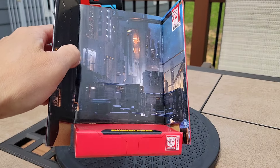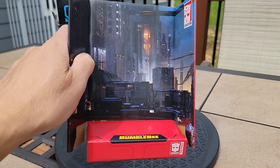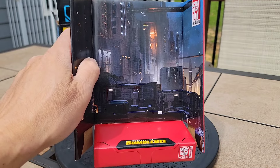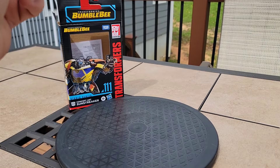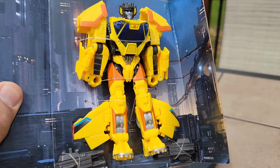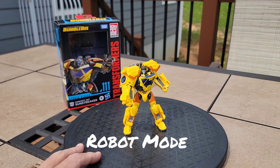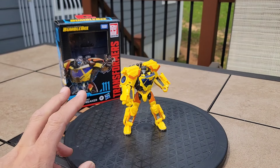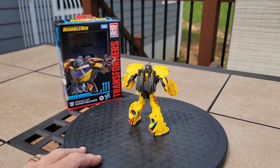You remove him from the cardboard backdrop. I don't know that anybody actually ever does this, but for what I'm doing in the video, I've seen a lot of people doing that. Please recycle. And let's free him. Here is Sunstreaker in his robot mode, freed from his cardboard packaging with his weapons on his back.